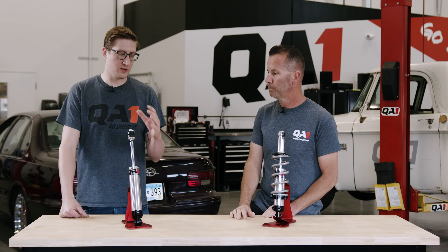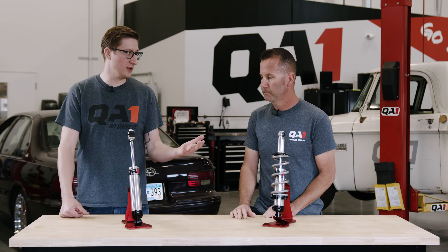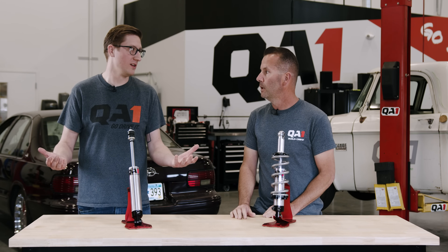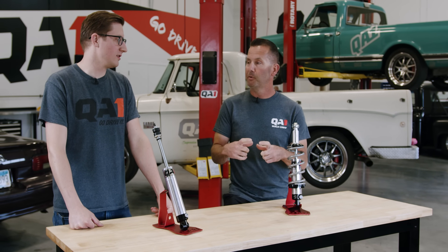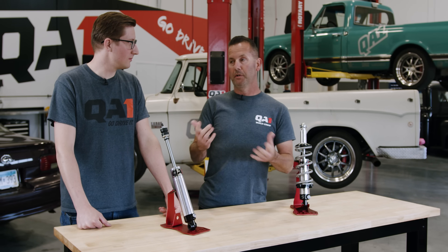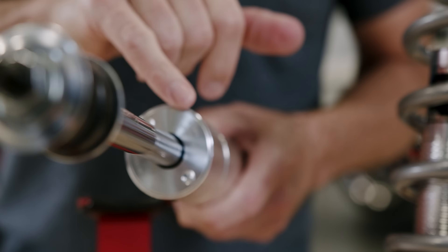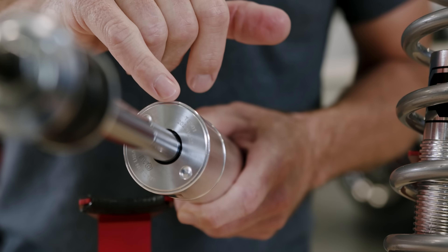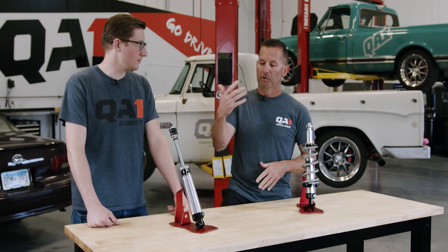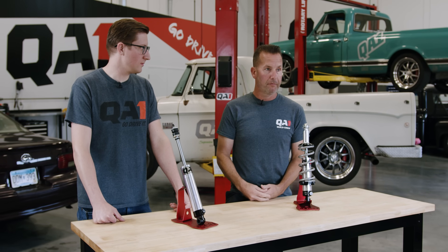That's a great segue — our street shocks now have a limited lifetime warranty. Another question we get on a regular basis: what do I have to do about that? When you get your shocks in the box, there'll be a small warranty card that tells you the website to go to: qa1.net/warranty. On the top of your shock, you'll find a nine-digit serial number — that's for your records, but also for you to jot down before you put the shocks into the car, so you can go ahead and register those on our website. Once you do that, they're covered forever.